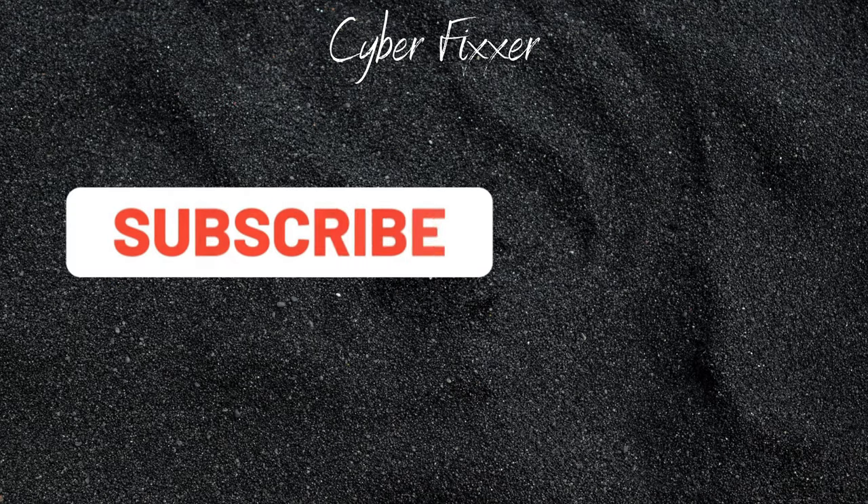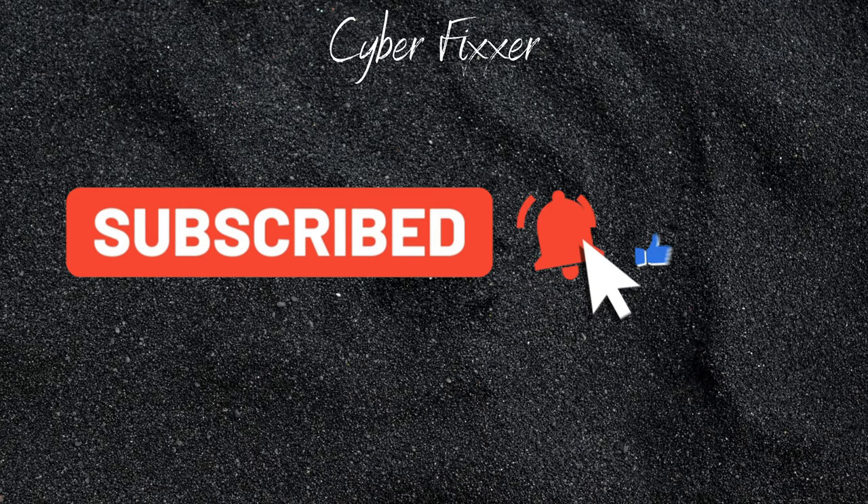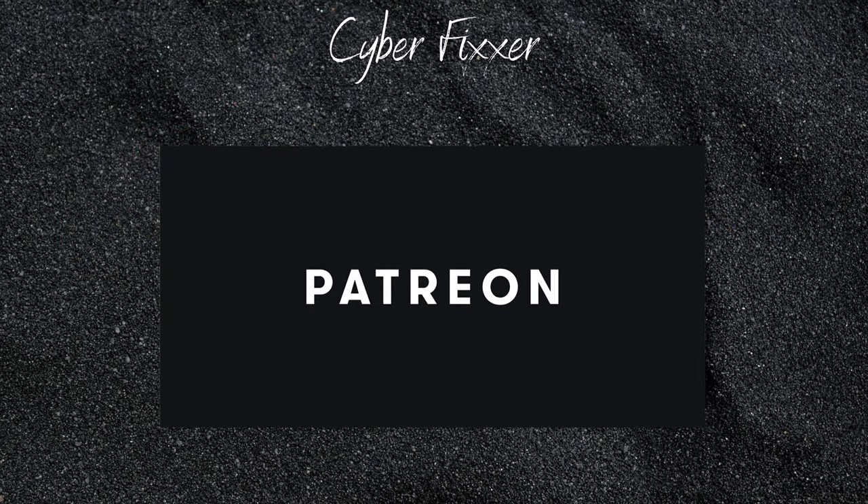Hey guys, welcome to another Cyberfixer video. First I'd like to say thank you to my new subscribers and thank you for the great comments that you guys left. I'm glad I was able to help you. We've all been through it with our consoles, but you know what, can't give up that easy.